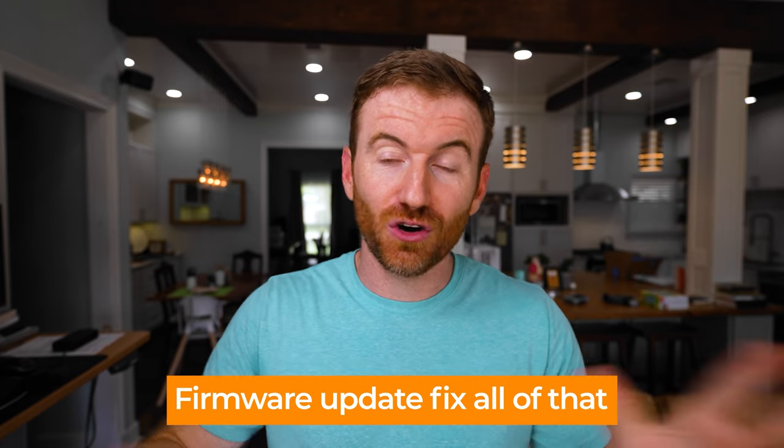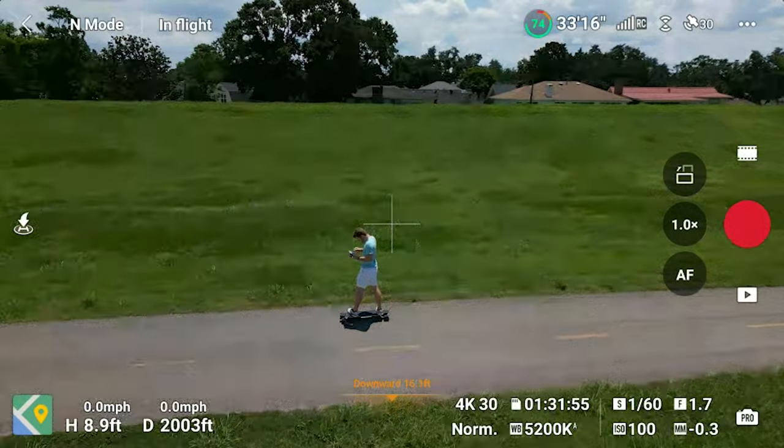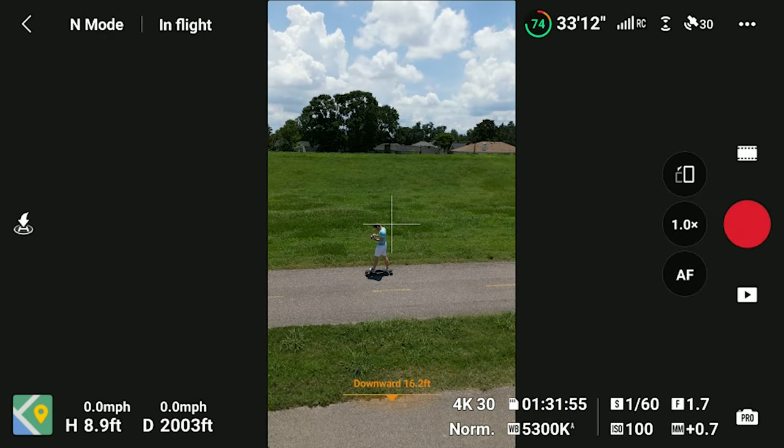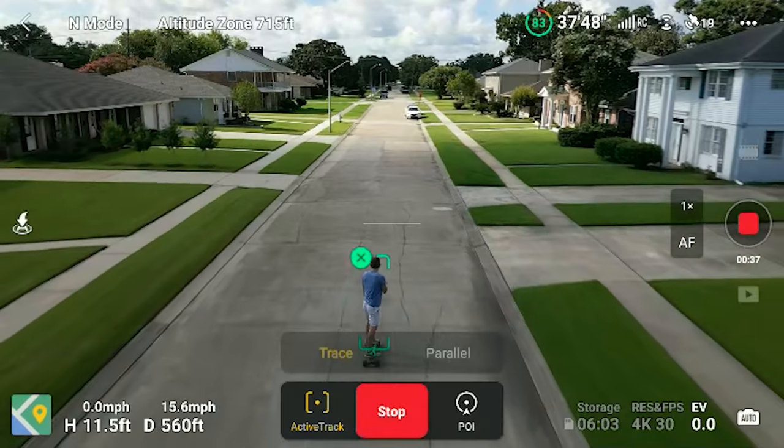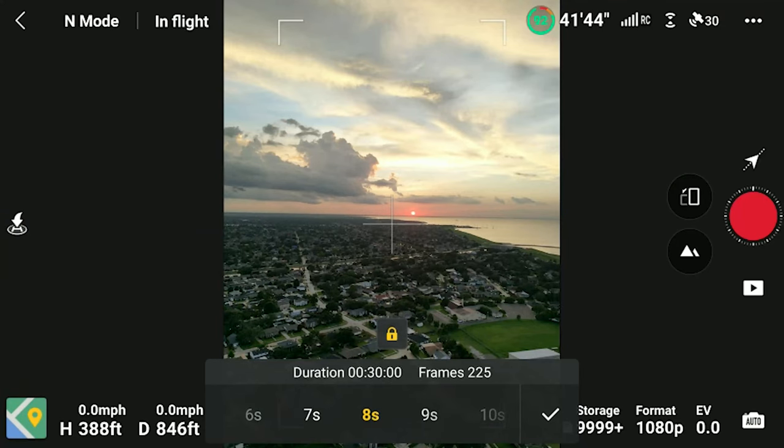I had already filmed this entire video starting off with some negative stuff about the drone — that it didn't have any intelligent flight modes in portrait. But since then, they've had a firmware update that fixed all of that. Now all the smart modes are available in landscape and portrait mode, which is a really cool plus. I think a lot of people are going to use portrait mode with intelligent flight modes like Active Track or hyperlapse, download it to their phone, and go right to TikTok or Instagram. So I think this drone is going to be very popular for that.